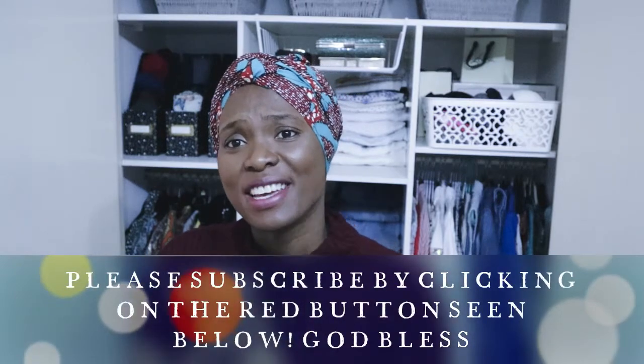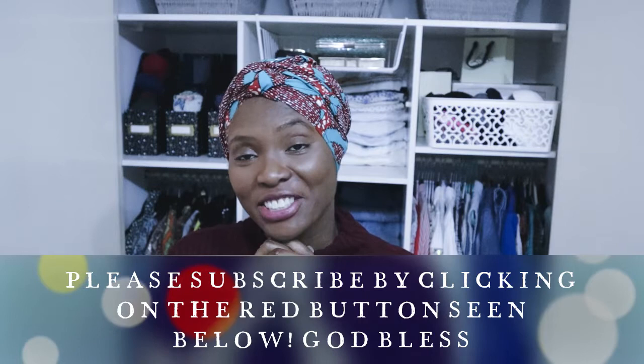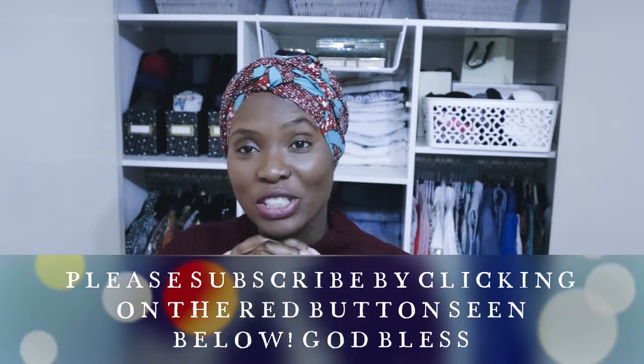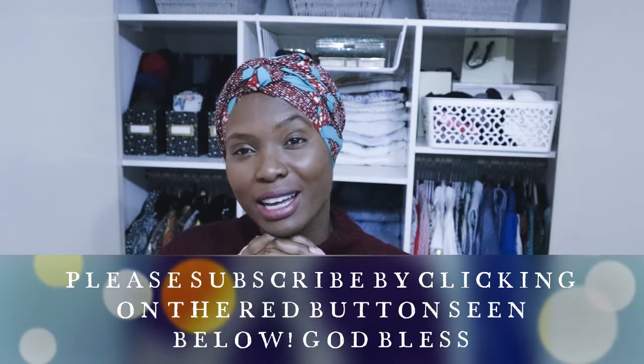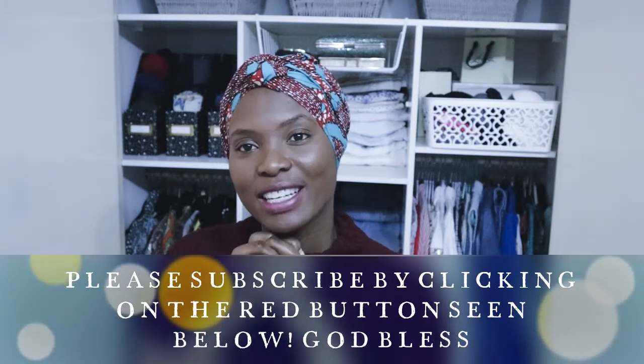Please remember to give me a thumbs up and do subscribe. It's very encouraging to see you subscribing to my channel, which really cheers me up and gives me a push to continue to do these videos and produce them on this platform for you.